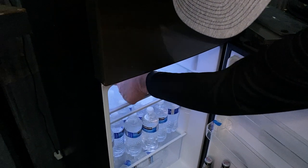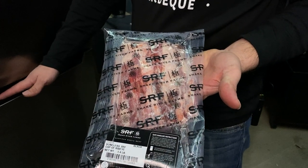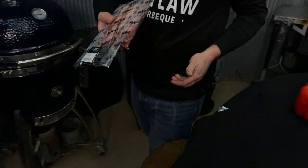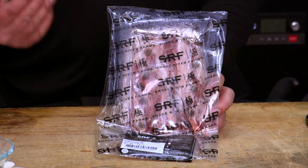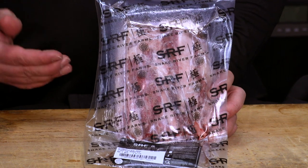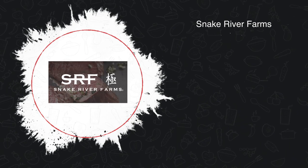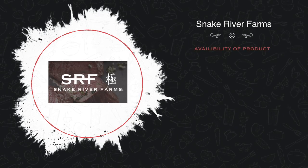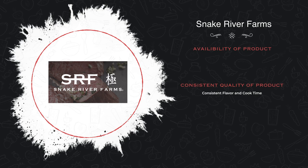We're going to grab our Snake River Farms boneless ribeye cap, bring it over here and get it ready to prep. We use Snake River Farms because they are consistent in their product, which means they always have product available. They have consistency within the product, which means we're always going to get a consistent flavor and cook time out of these products.